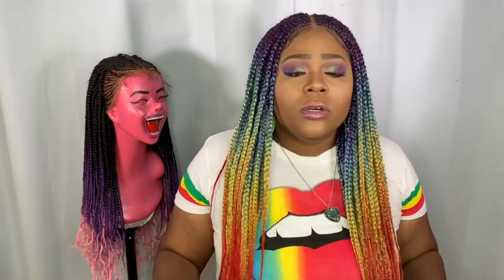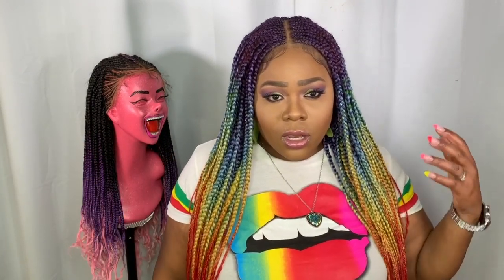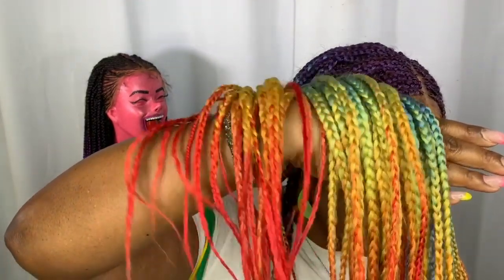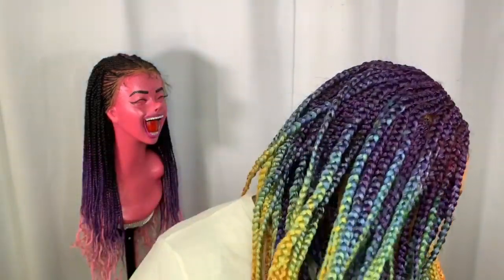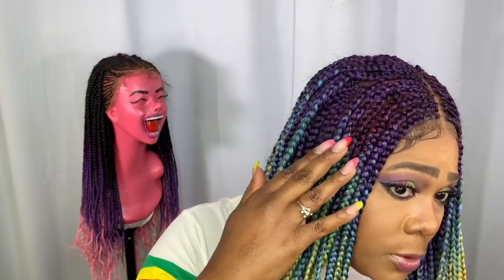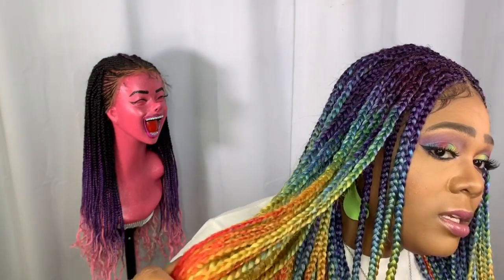I don't burn the ends of it, but if you do want to seal it, it does burn pretty well and doesn't leave a smell or black spots. Let me go ahead and give you a close-up — I absolutely love this color, it's super gorgeous. We've got the purple going into the blue and the green down into the yellow and red.